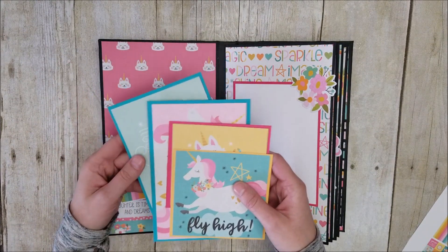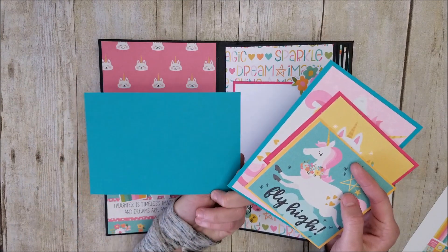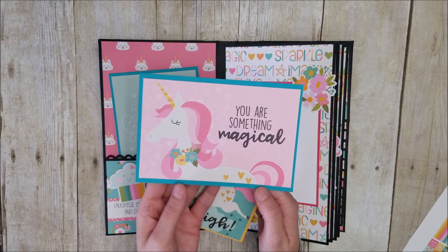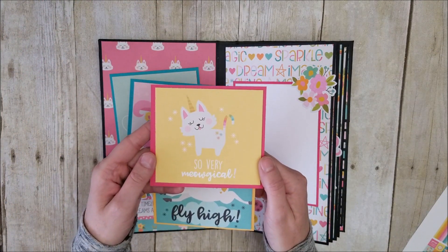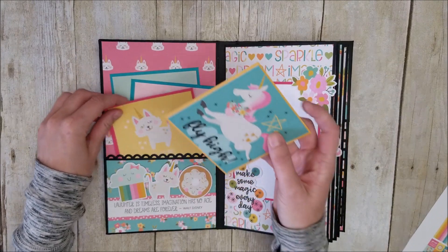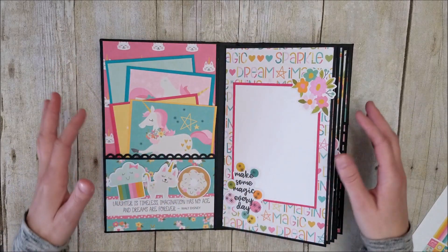It comes with the paper collection. We've got this one that says 'Dream Big and Add a Little Magic,' and I left the back blank so you can put a photo on the back. We've got this cute unicorn — 'You Are Something Magical' — the little unikitty, 'So Very Meowgical,' and then another unicorn, 'Fly High.' They both share a love for unicorns, so that's kind of why I decided to use this paper collection.